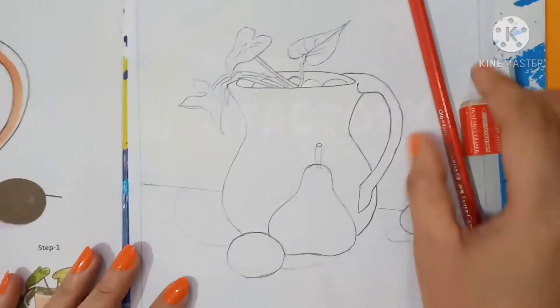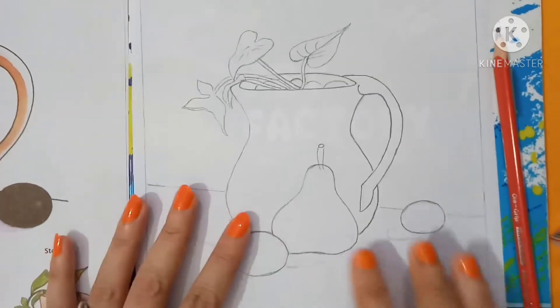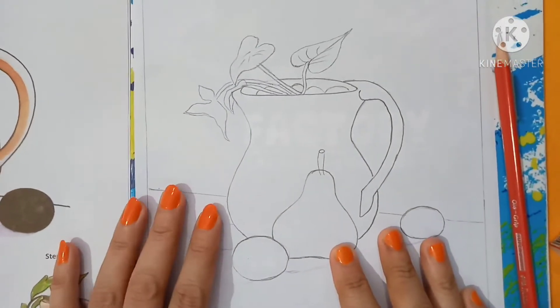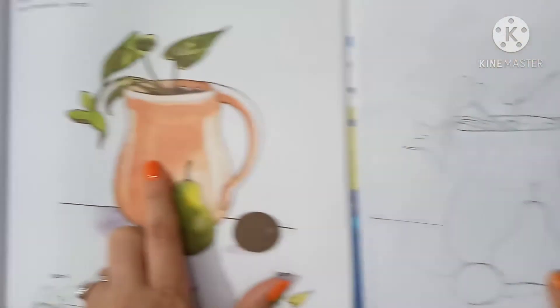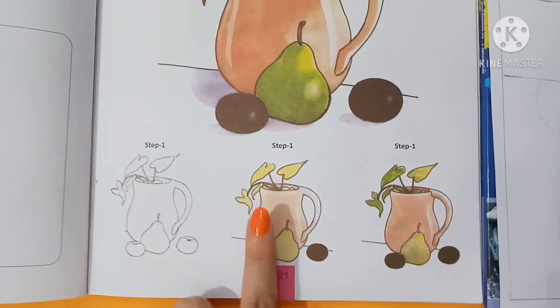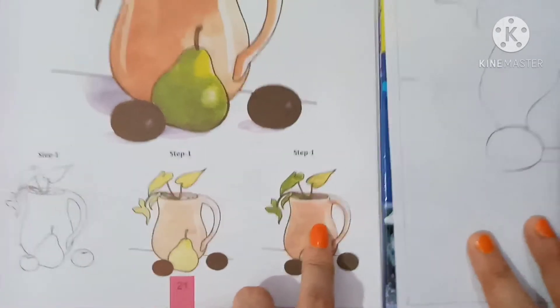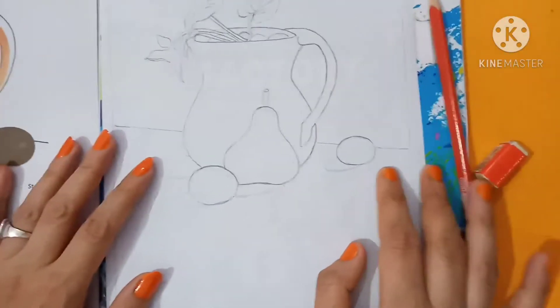First of all, take pencil, eraser, and draw a beautiful picture like this. Follow these steps: first, second, then turn. So let's start.